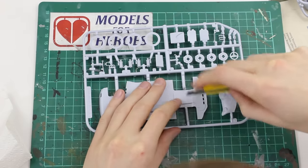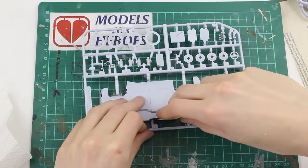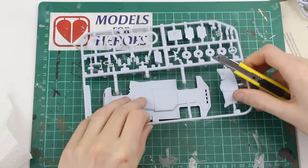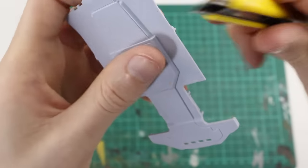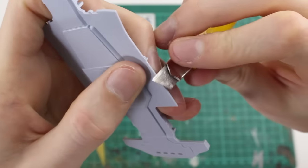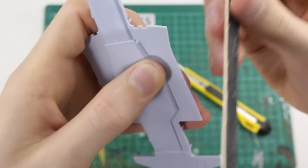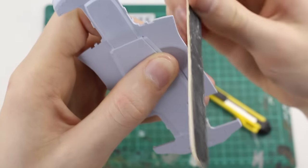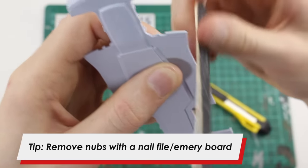Next we need to cut the parts off the sprue that we need for step one of the instructions. We're going to do this using a craft knife, but you could use sprue cutters if you have some. I'm just going to very carefully cut the parts out and you'll notice that little nubs of plastic get left. We're going to remove as much of the nub as we can with the knife, obviously being very careful, and once we've got rid of most of it I'm going to sand down what's left with just a nail file or emery board.